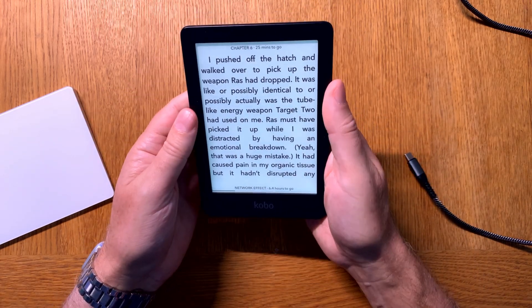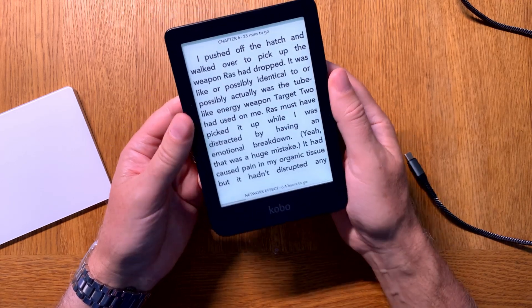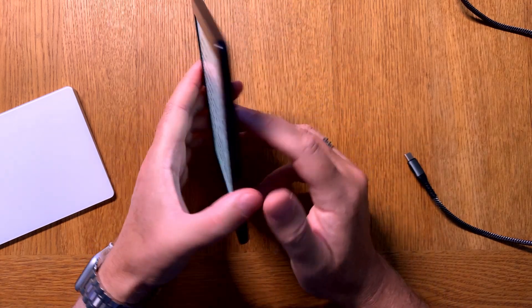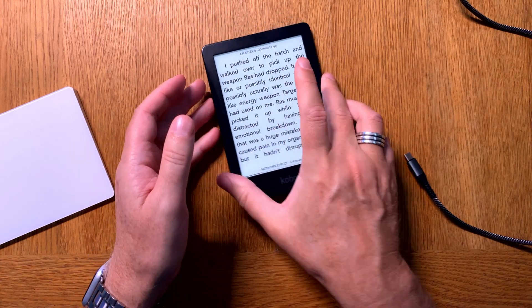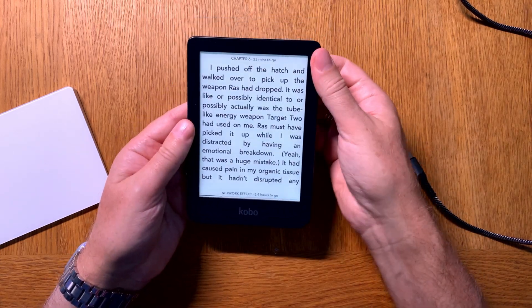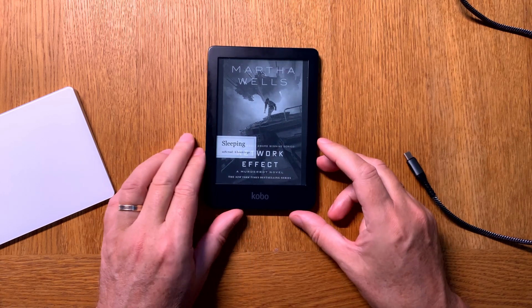So that is how easy it is to sideload books to a Kobo eReader in two different ways. I prefer using Calibre because then I can convert the files to kepub first. Please like this video and subscribe to my YouTube channel.